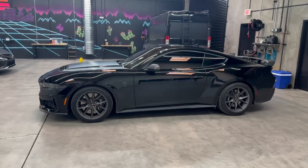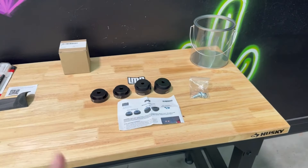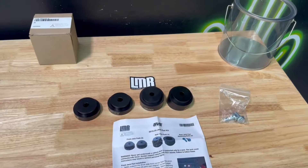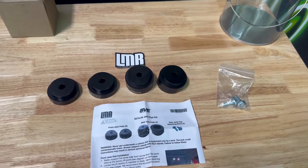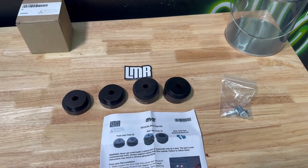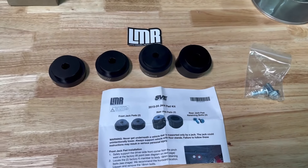Some of the mods we're talking about today will potentially save you money in the future, and there's also some preventative stuff we're putting on the car. These are all pretty simple and cost-effective, so even if you don't have a big budget to mod your S650, you'll still be able to grab a couple of these because they are pretty cheap.